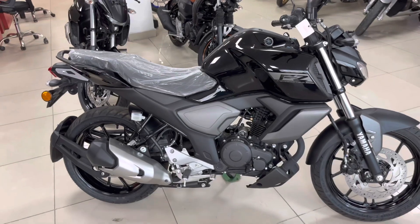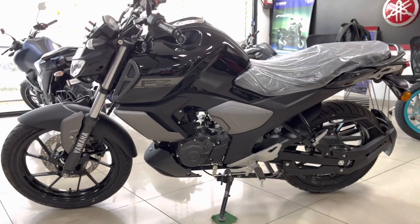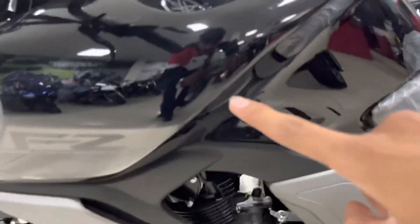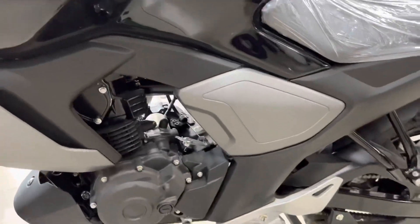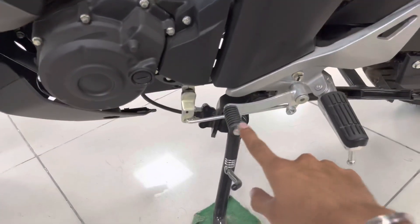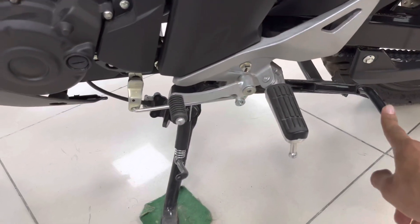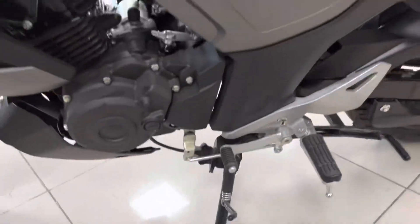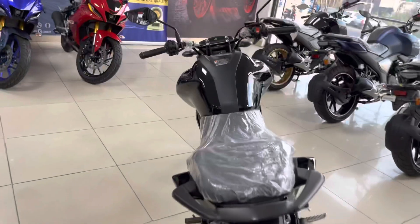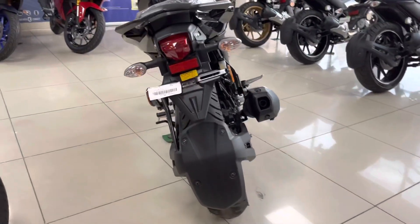Now you can see the left hand side. Here you can see Yamaha badging and FZ version 3.0. This is the gear shift lever, this is the main stand, and this is the side stand. That is it for the left hand side.